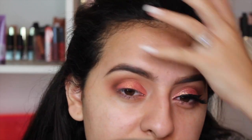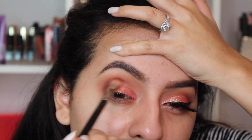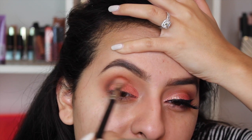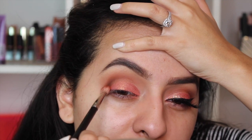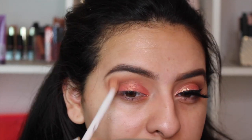A helpful tip: take your pinky and lift it by your brow — this really helps open up your crease if you're having a hard time finding it. Then blend that color out. It's all about blending, guys — blend, blend, blend.